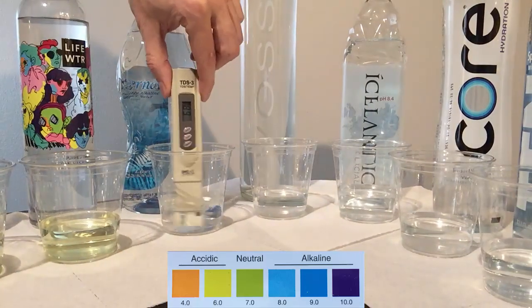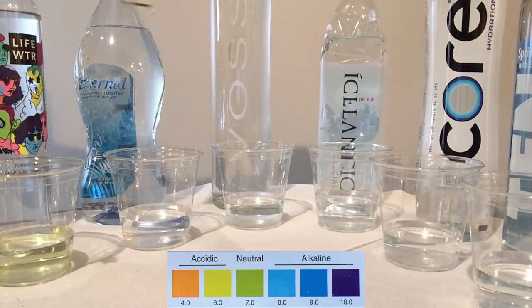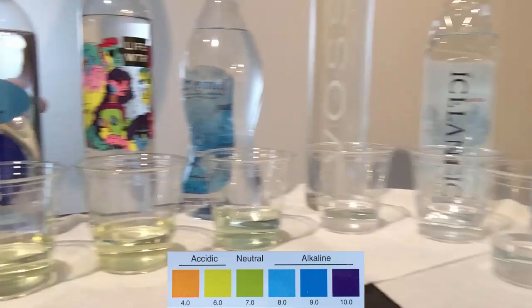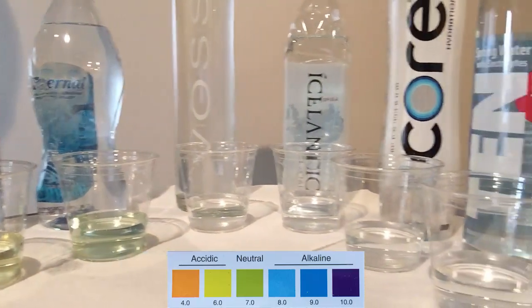Eternal Water comes from the Smoky Mountains in Tennessee, and the bottle claims natural alkalinity at about 8 pH. With a TDS of 69, the pH of this water is somewhat bluish — so possibly 8, maybe 7.5.